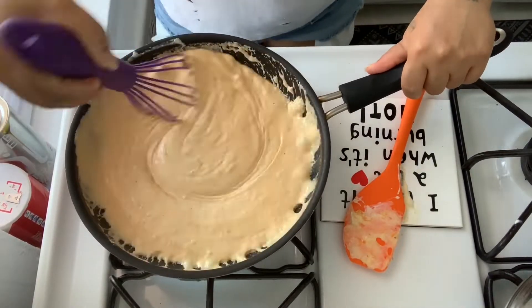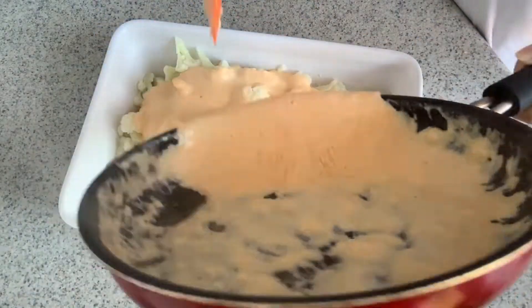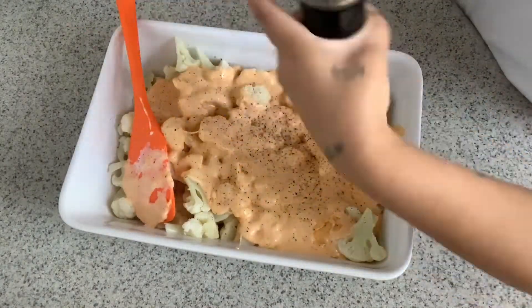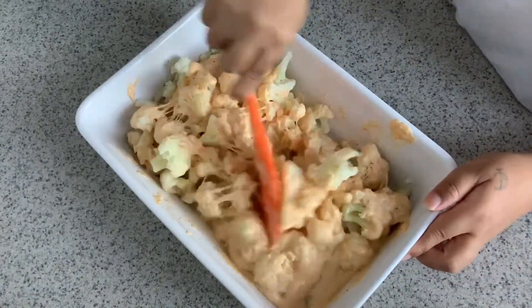Now that your sauce is blended well, you're going to pour the cheese sauce over the top of the cauliflower in the baking dish. Stir to coat the cauliflower very well, and you can also add in some more salt and pepper if you want.